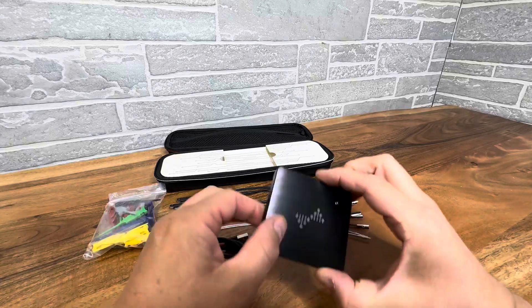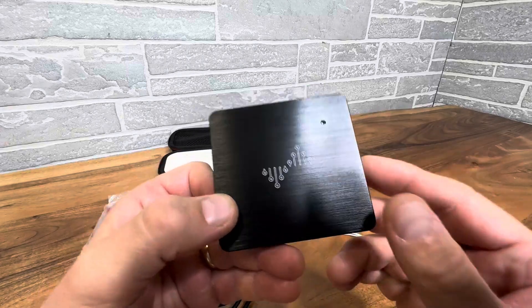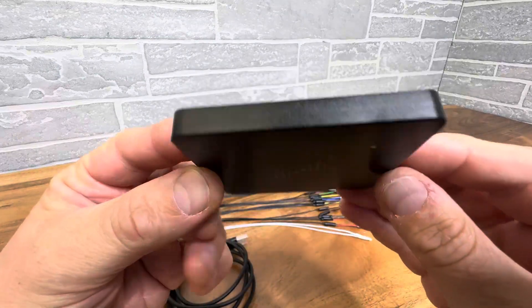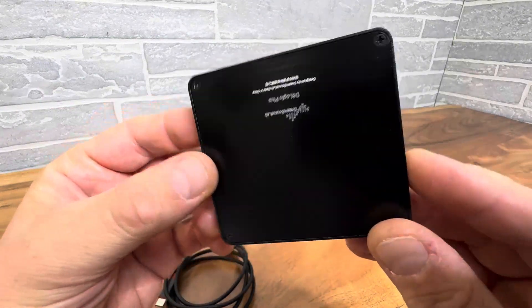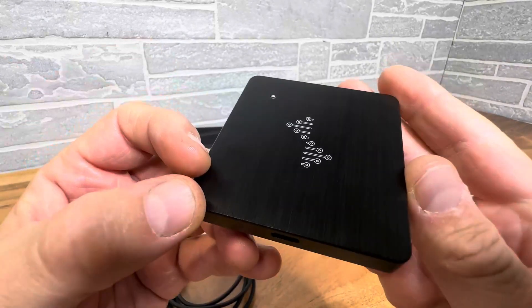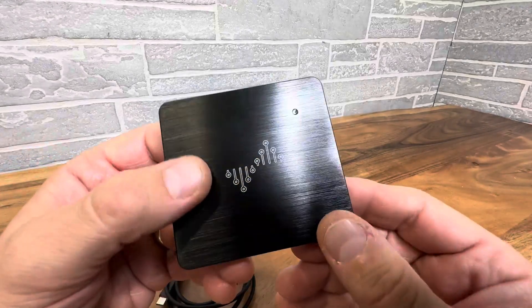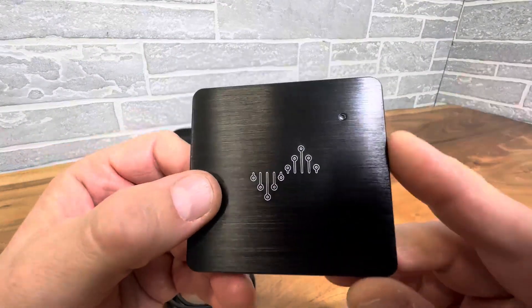Hey everyone, today we're taking a look at a really nice product by DreamSource Labs — this logic analyzer you see here before you. Look at this little tiny USB-powered logic analyzer with a whole series of probes.